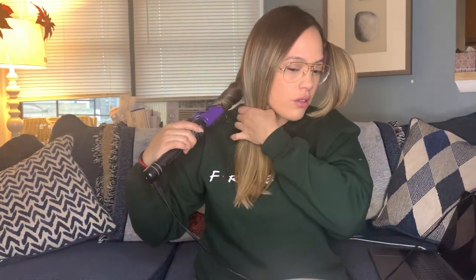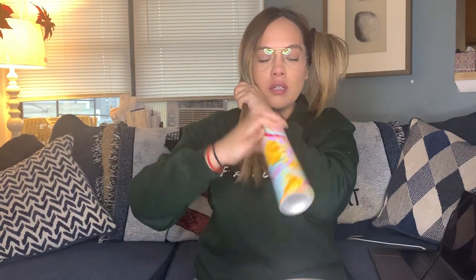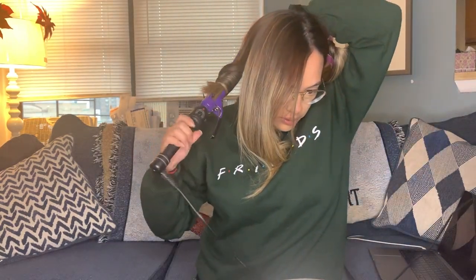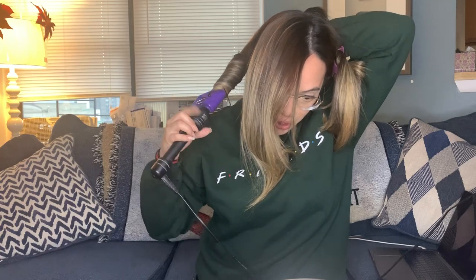That was quick — if you have more time, definitely curl and pin it up so it'll last longer. I use the Amika touchable hairspray, which is really good and smells amazing — just a quick one-two and then I throw it to the back. This is something I do in the morning really quickly right before work. My hair takes to the heat really well, probably because it's blonde.